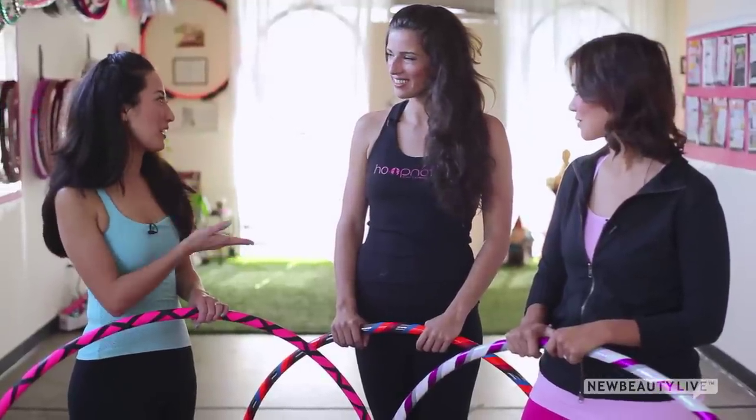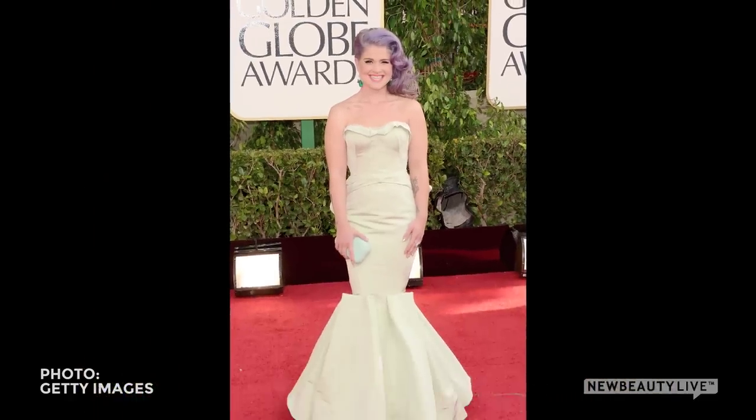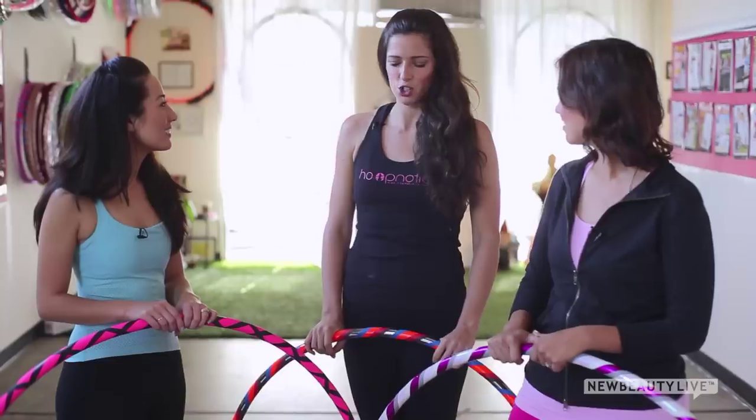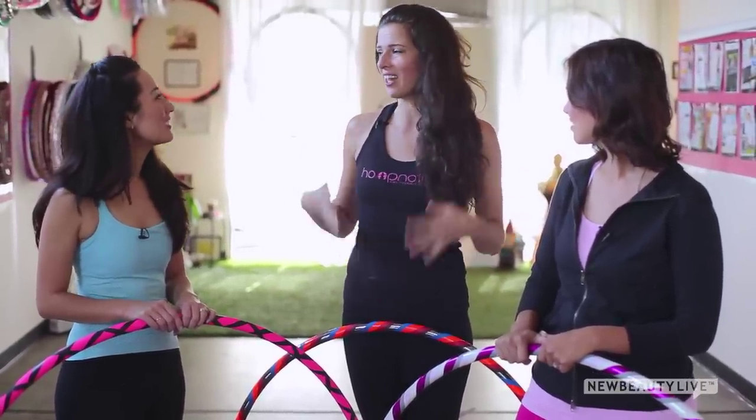You are known for getting Kelly Osbourne into really great shape before the red carpet. How did you do that? We were a couple weeks out of the Golden Globes — she wanted to see some improvement in the belly and in the arms for that gorgeous strapless dress that she wore. Hooping is really great for targeting that belly fat because that's the region that needs to engage to keep the hoop in motion, recruiting major muscle groups and all the little ones around them as well.